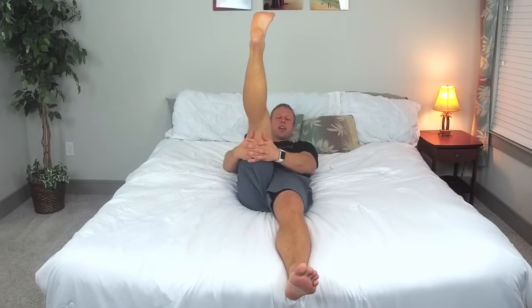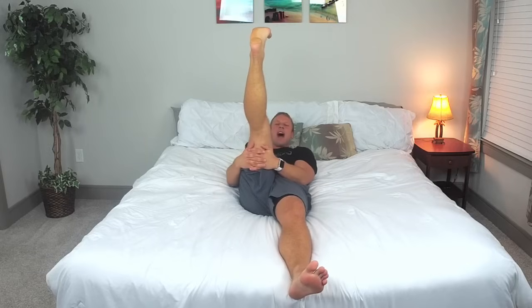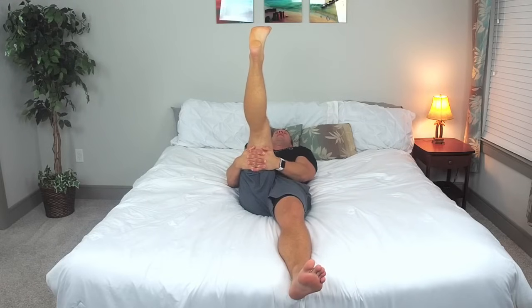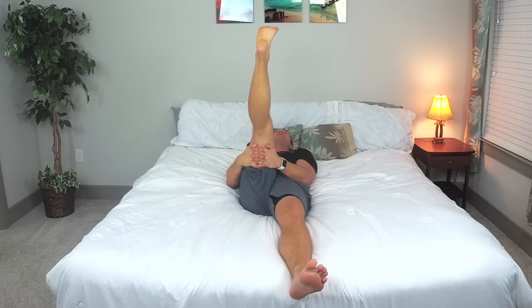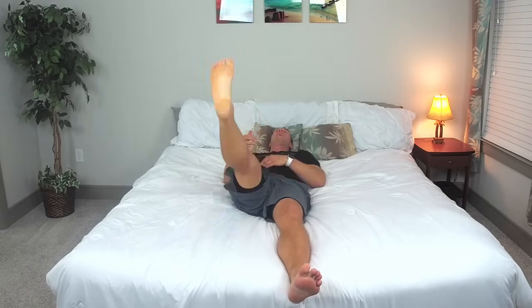We will raise this leg straight up. Grab with our hands right below the knee, toe is flexed back. You will feel this pull right in here regardless of how far you can lift it. Relax your head and take a deep breath in and exhale. Take another deep breath in and on the exhale really pull that leg. We'll go three, two, one and bring that leg right on down.